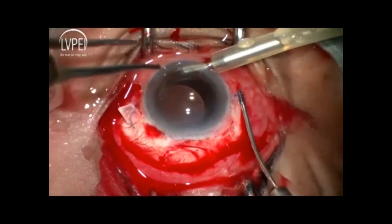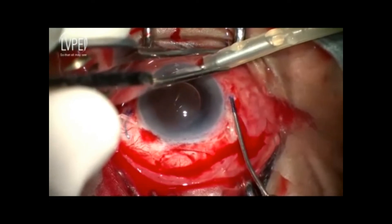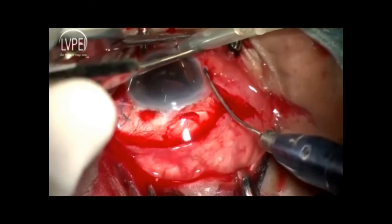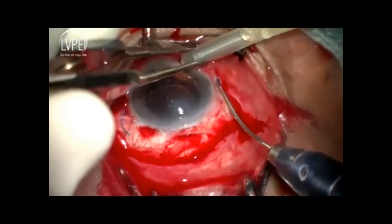As the haptic is folded, we are able to remove the trailing haptic. As it is forced into the narrow scleral pocket, the haptic tip gets bent and remains anchored to the sclera.